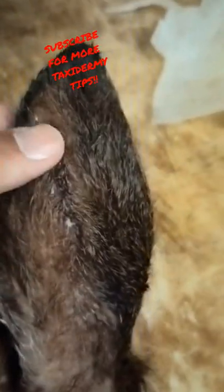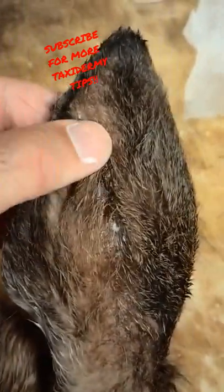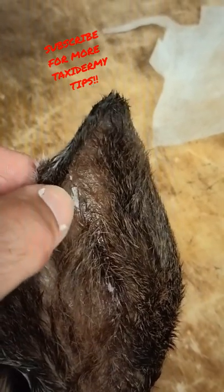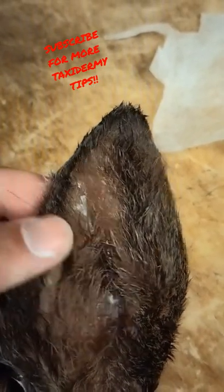Y'all can see the scar that deer had on the back of his ear when I fleshed it — that's where it tore when I was trying to turn that ear. But now all you can see is that one little bitty piece of dryer sheet right there, and there's no hole.